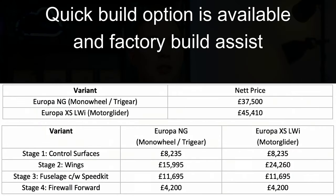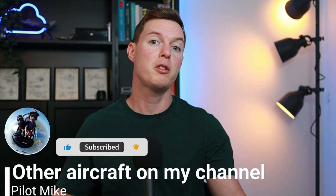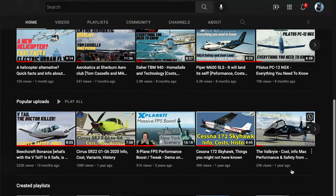I'm not being sponsored or anything — I just would like to see that company do really well. I like the Europa, and it's a fellow Yorkshire company. So the Europa is a cool little aircraft, certainly a talking point with that monowheel. Let me know, would you want to buy one? Would you buy the monowheel version, the trike configuration, or the motor glider? Or is there a competitor aircraft you'd rather have? Thanks for watching. I'm Pilot Mike, and until the next time, safe flying.